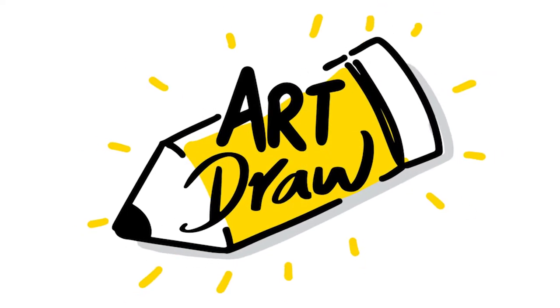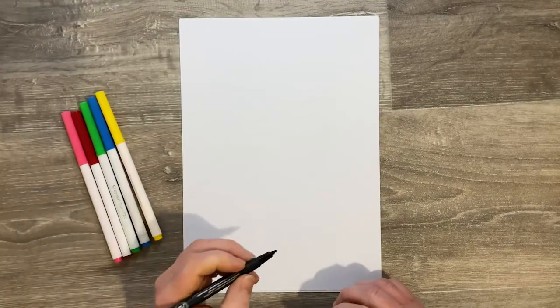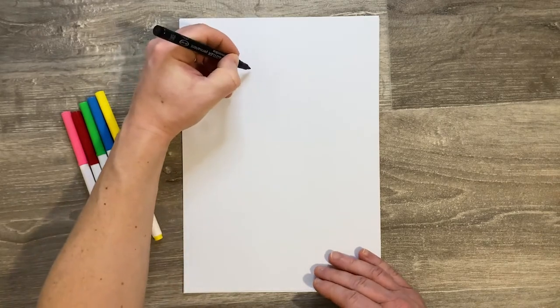Hi guys, welcome to Art Draw. Today you're going to need a piece of paper and some pens. We're going to draw Durr Burger's Beef Boss, so get the black pen.